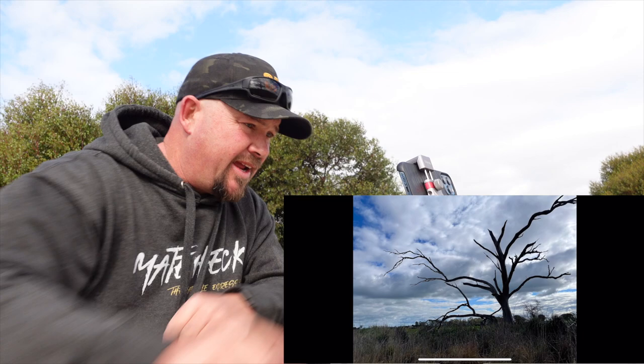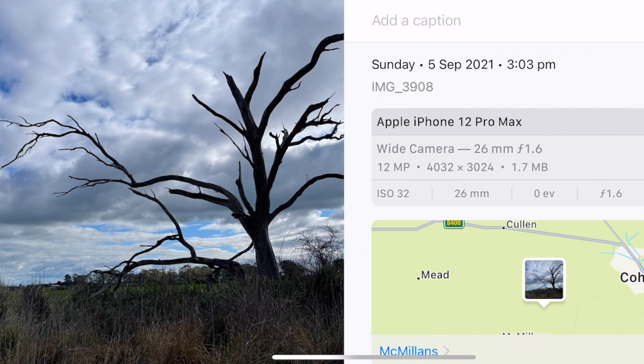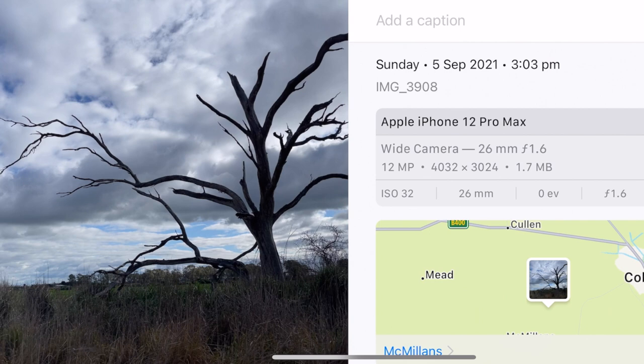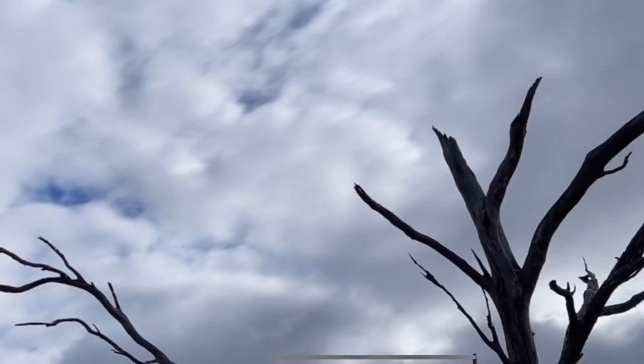With iOS 15, it's a little bit different. I can swipe up on iOS 15. It gives you all the metadata — that's something with iOS 15 that's new. It shows you everything about what you just did with that photo. But what I want is: scroll that down, and in the top left-hand corner it's got Live with an arrow next to it. Hit long exposure, and this is now going to convert that photo to a long exposure photo. There's a little bit of movement in the cloud.